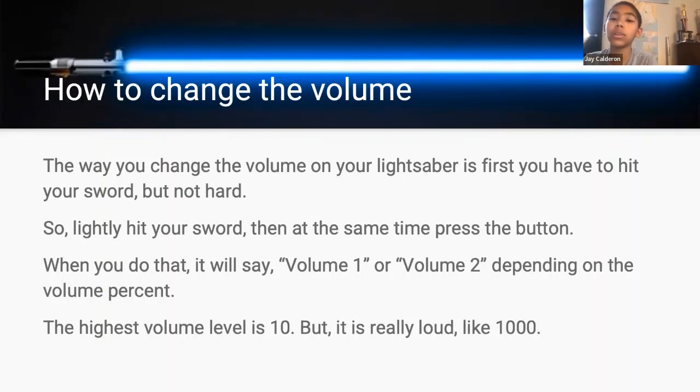How to change the volume. The way you change the volume on your lightsaber is you first have to hit your sword — but not hard, lightly — then at the same time press the button. When you do that it will say 'volume one' or 'volume two' depending on the volume percent. The highest volume level is 10, and it is really loud. Next.